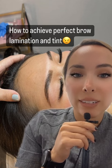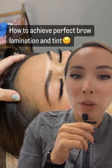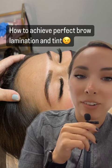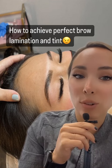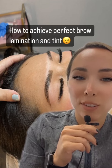Not only does this tint cling to the eyebrow hairs but it also stains the skin. My focus here was making sure the stain looked really good because she typically fills in her eyebrows every day. Some clients don't fill in their eyebrows — they just want the tint to cling to the eyebrow hair and they're not too concerned with the stain.